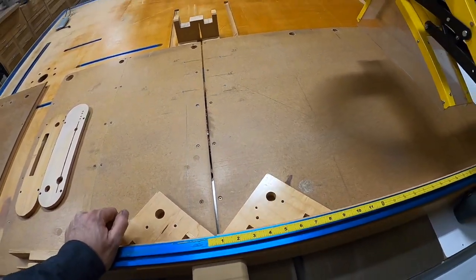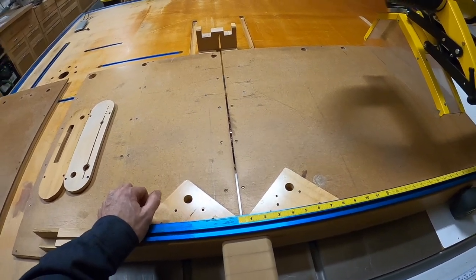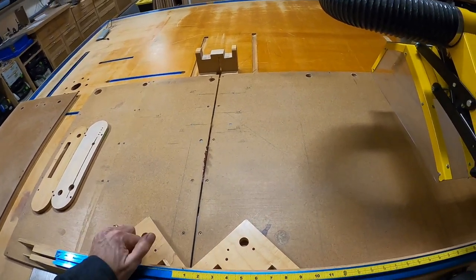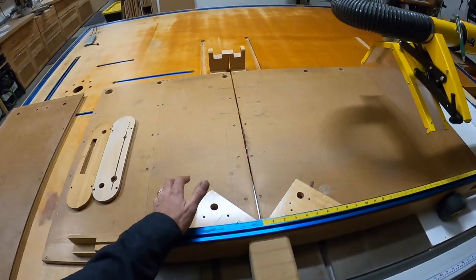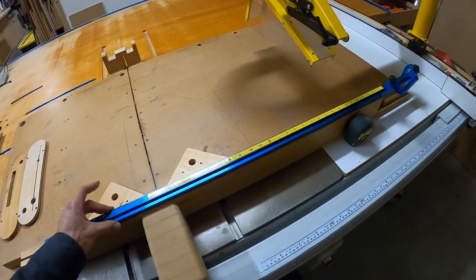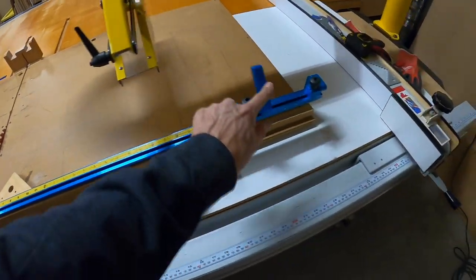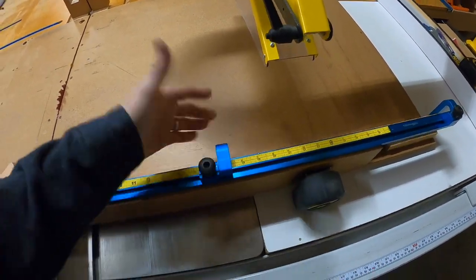This main sled cuts 29 and a half inches max and it's an absolute beast. The other one cuts almost 32 inches — a little bit bigger — but it doesn't have any track on it, so I just do manual stops on that one. This main one I use these tracks all the time. They're not perfect but they're really good and I love the fact that they flip out of the way. I would encourage anybody to build one of these. If you'd like to see a build video, I think I'm going to have to build one of these one of these days.